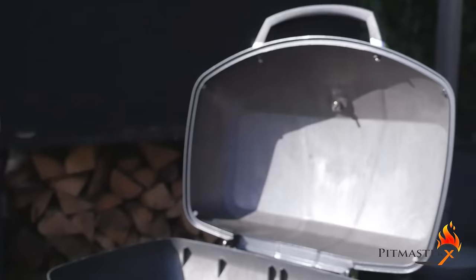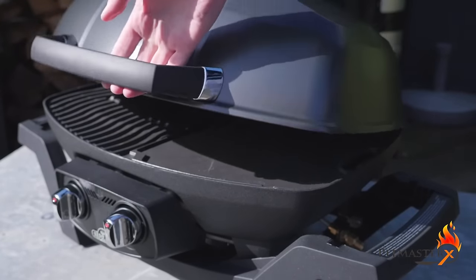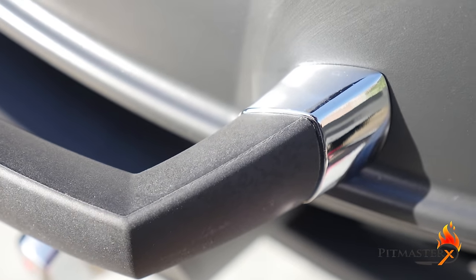The weight of this barbecue is a bit high — it's 13 kilograms, which for a travelling barbecue is not ideal. That said, this barbecue is great for sitting at your tabletop while you enjoy a good meal with your family.